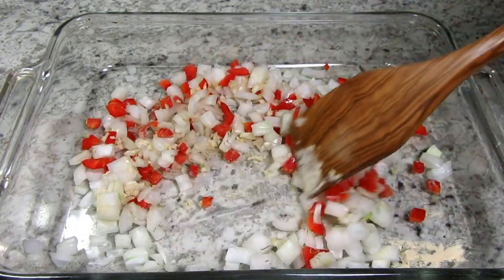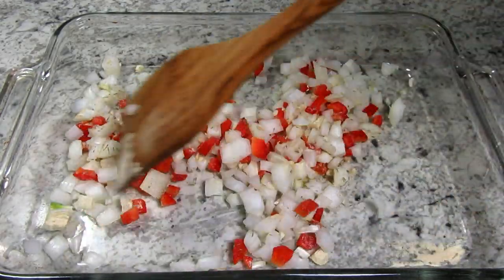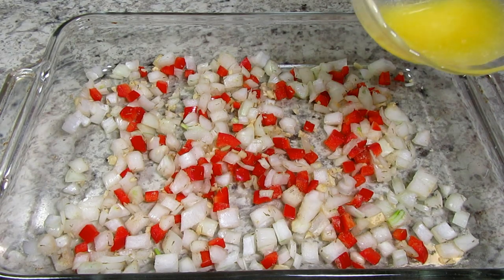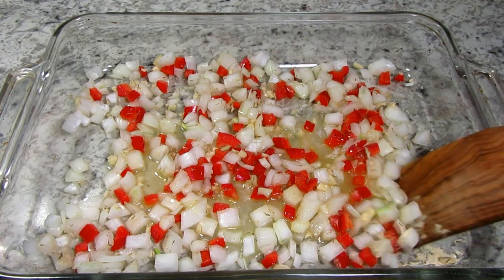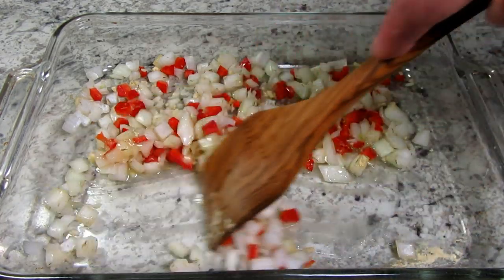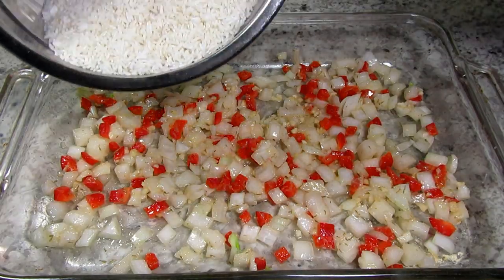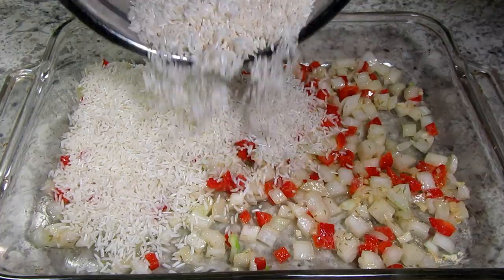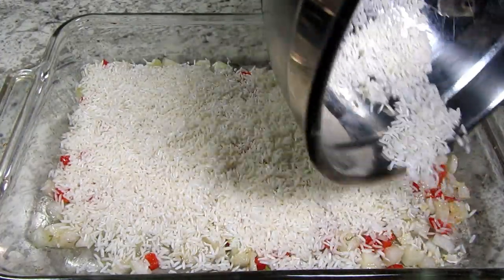To season the rice I'm using a quarter teaspoon each of white pepper, garlic powder, onion powder, thyme and celery salt. Giving that a toss and then adding in three tablespoons of melted butter. This is one and a half cups of jasmine rice that I rinsed really well and drained. You can also use long grain rice. Just sprinkling evenly over the top.